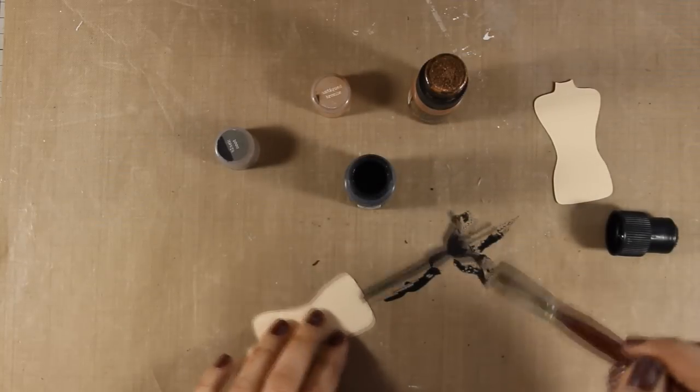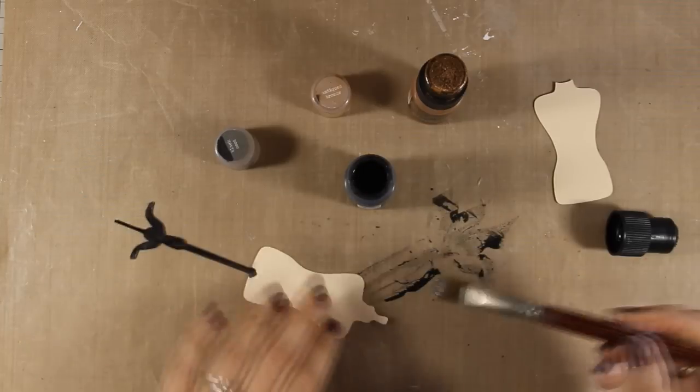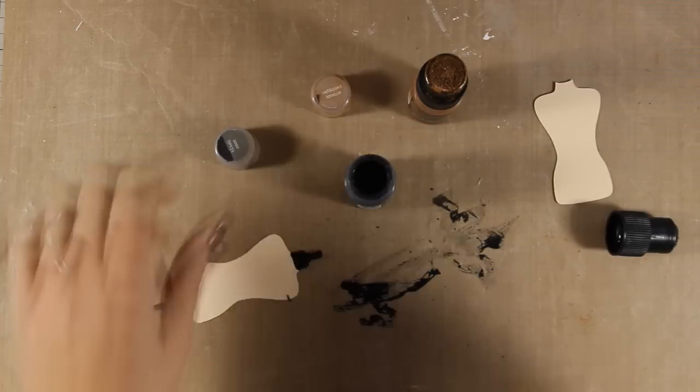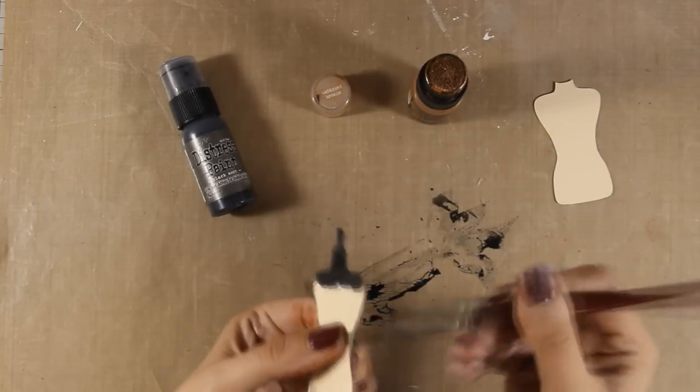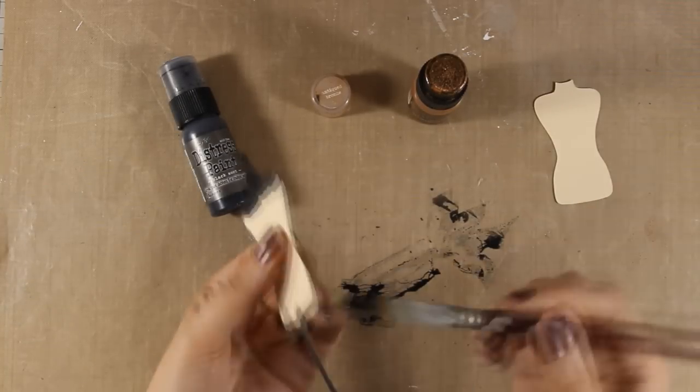To color the wooden parts of my body form I am using black first and then I will cover it with antique bronze to give it a more wooden look and add that shine on the wood that I want.